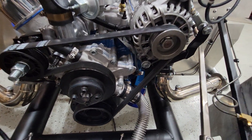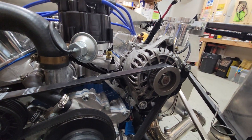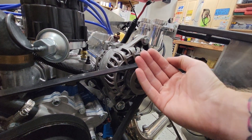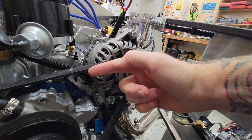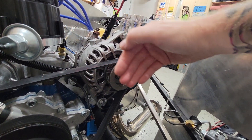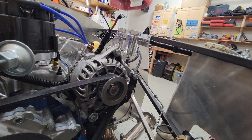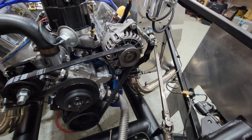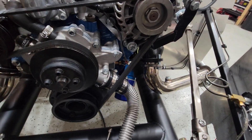I also moved the mount for the alternator. Instead of the alternator going up and down when it rotates on that pivot, now it rotates differently so it goes more like this — it does a better job tightening the belt when you adjust the adjustment bar up there. And I painted it all for protection and coating.